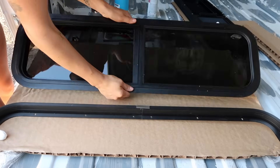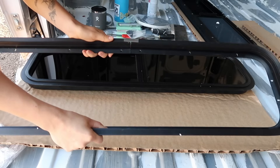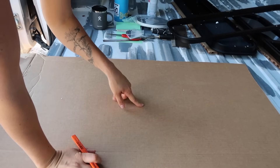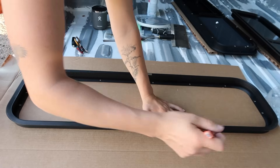No more procrastinating. Step one: making the template. Each window comes with two pieces — you have the actual window and then you have a clamp ring. The clamp ring is what holds the window in place. This is the piece you want to take a template of. I just cut out the side of the box that the windows came in, and I'm going to take this part of my window and trace the outside of that inner part.